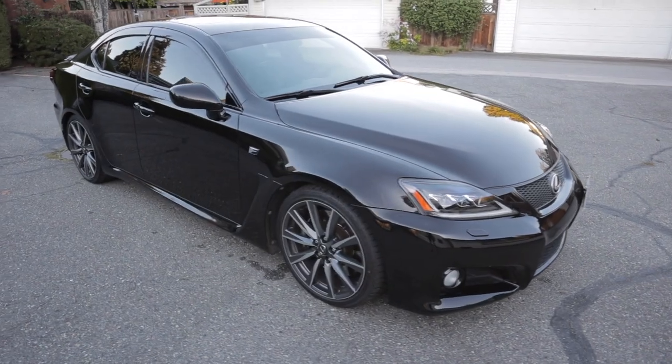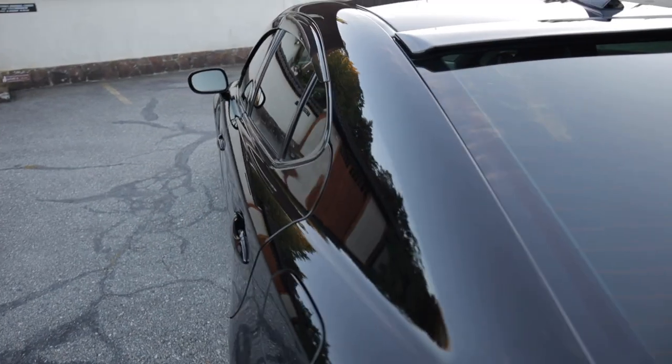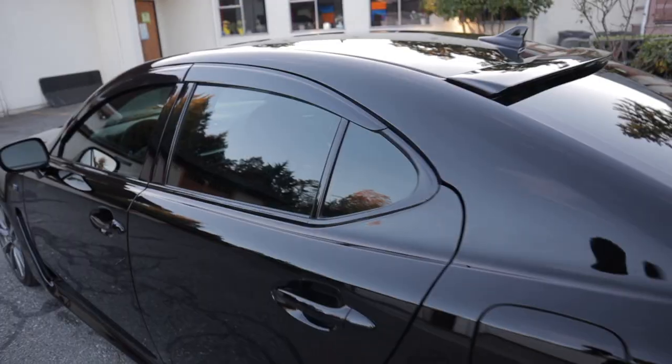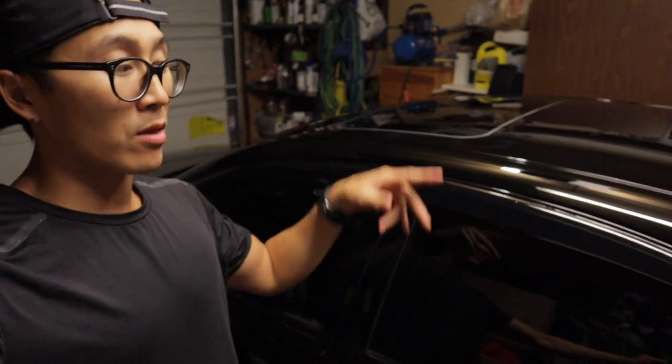It's all done — looks pretty decent. Just a super quick video installing these OEM window visors. I've got to say, it's growing on me. I think once I blacked out the chrome, it made it look a lot better. Until next time, see you guys later.